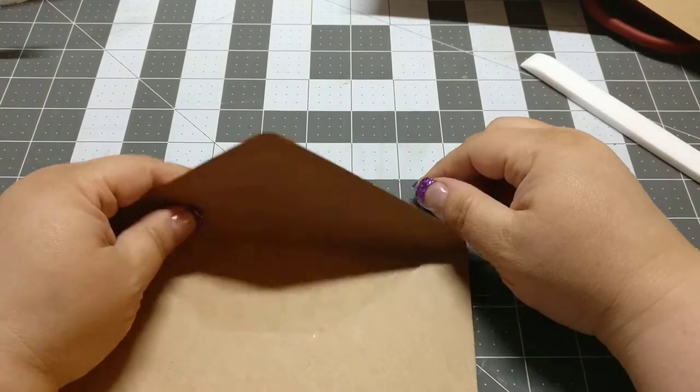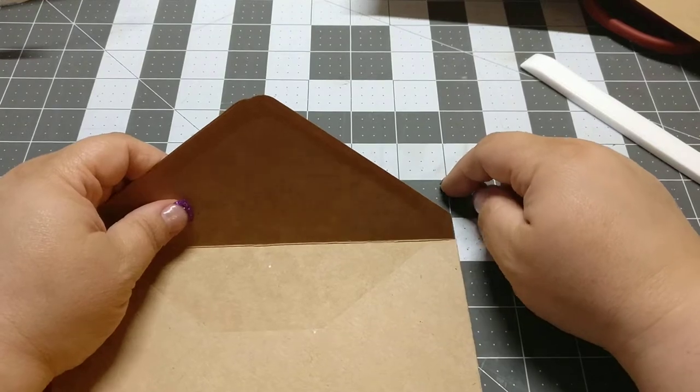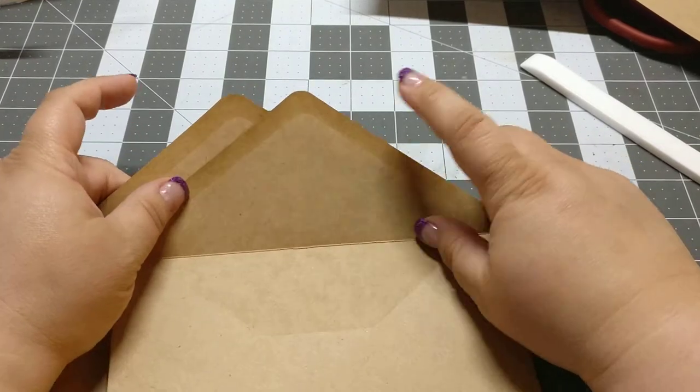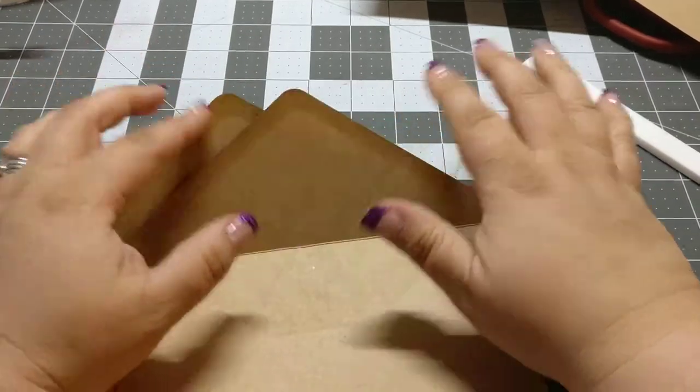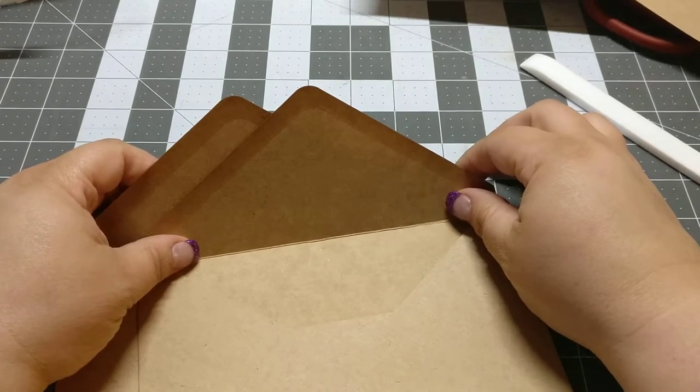Hey everybody, Sharon here, and I'm going to attempt another tutorial on how I make my envelope things — my envelope pages.